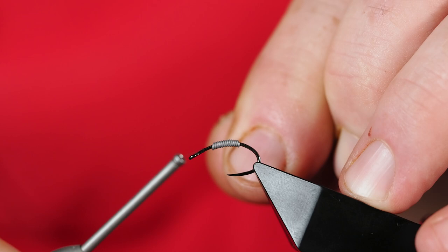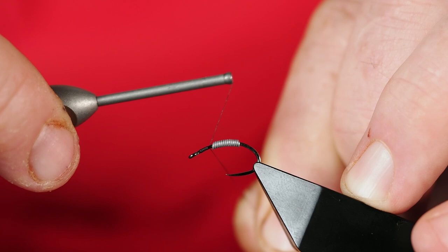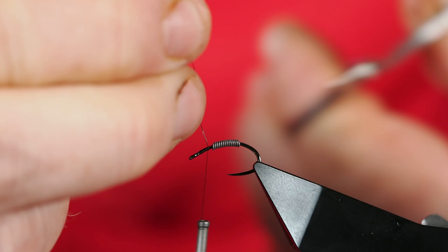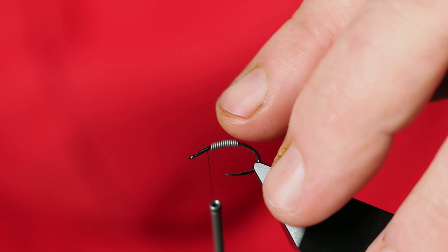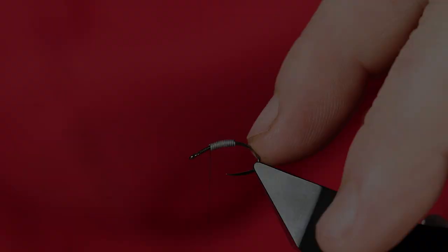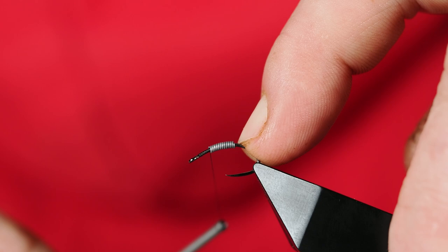With that we can start our thread. I'm using a size 18 Nano Silk, so it's not going to leave much of a footprint. I'm starting it behind the eye, get that nice and secured, then come in with my scissors and cut out that tag end. You can see how that lead freely moves around — I'm going to put my finger on the back end of the lead to make sure it doesn't slide too much backwards as we're tying in these thread wraps.